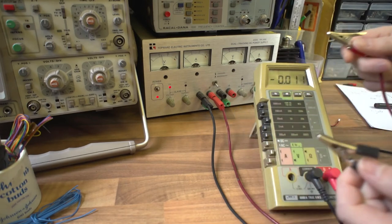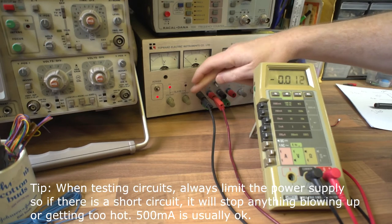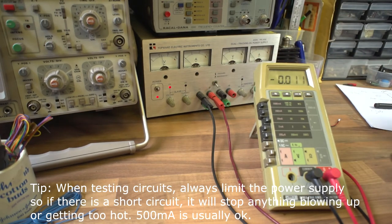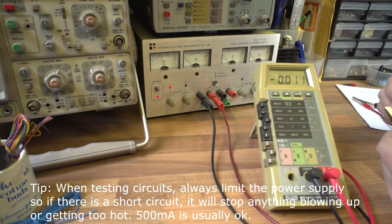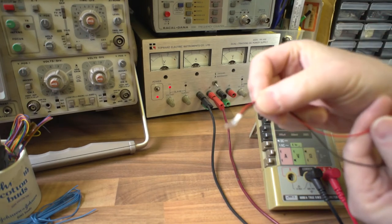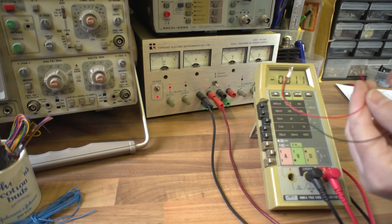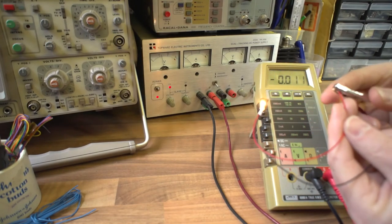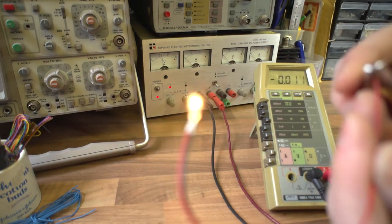You can use the current control as a safety feature if you wish. I tend to keep it limited to 500 milliamps or 200 milliamps depending on what I'm working on. Just to show you the result of all that - I've got a little mini panel bulb here. Let's put some voltage on it and make it light up. There you go - it's just lighting up the bulb.